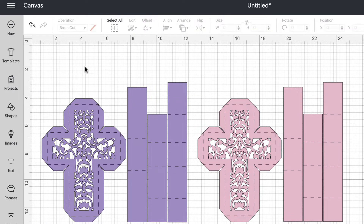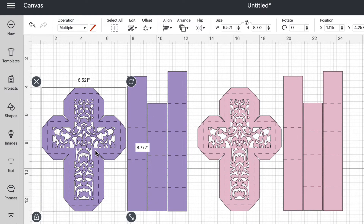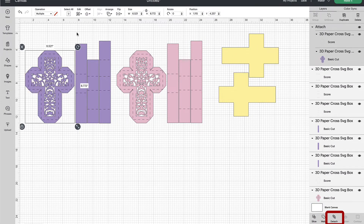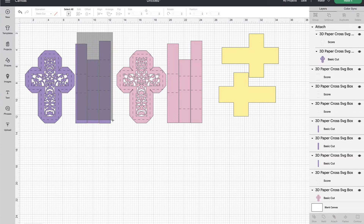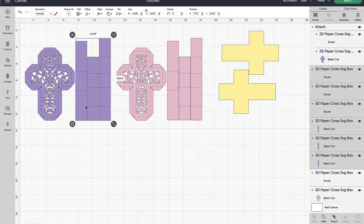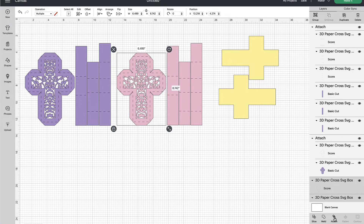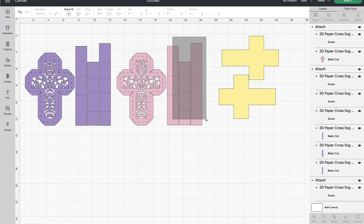The next step is to attach our score lines, or dashed lines, to the object they are on so that when you go to cut they remain attached. We're going to rubber band select over each of the items, then scroll to the bottom of the layers panel and choose Attach. Make sure you're selecting all of the score lines — there are multiple score lines in each rectangle — then choose Attach, and repeat this process for all of the score lines.